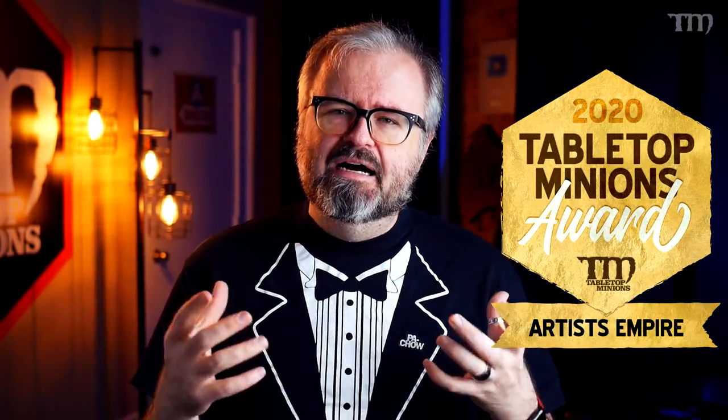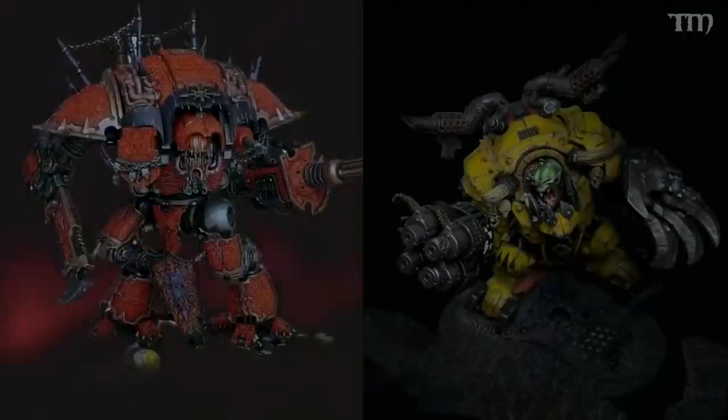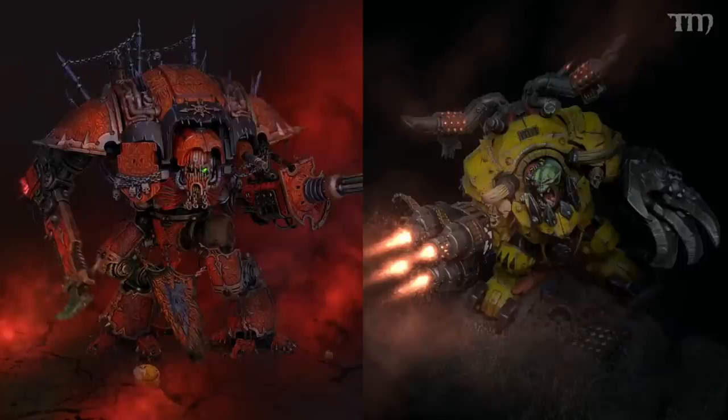The next one is kind of a person, a YouTube channel, a Twitter feed, and a Patreon — it's called Artist's Empire. My friend Vince Venturella turned me on to them just a couple of months ago and I've been absorbing everything that's been coming out of their feeds since. What they do is take pictures that people send in of their painted models, and then Artist's Empire draws over the top and does cool Photoshoppery — lighting effects, smoke, flames, all kinds of cool stuff to make your model look amazing.